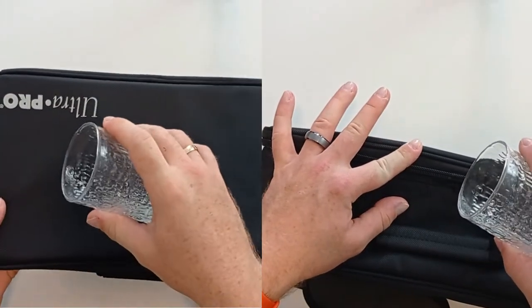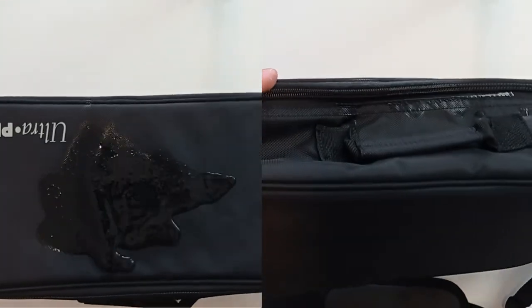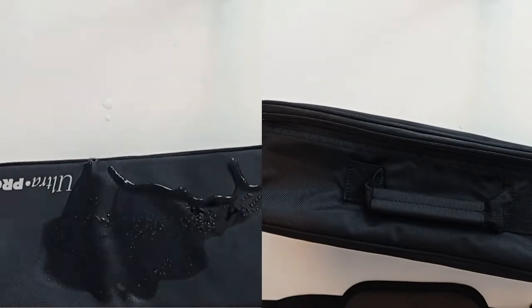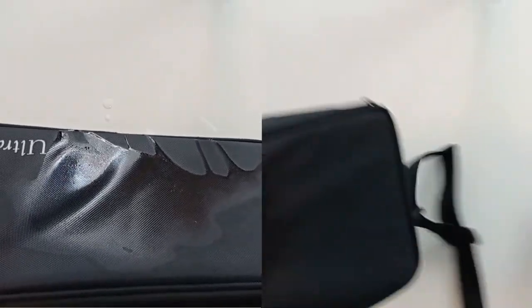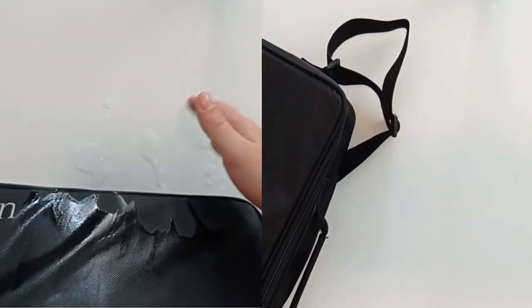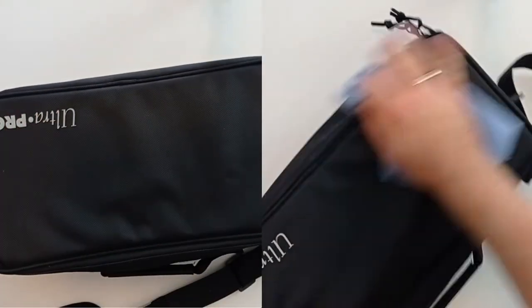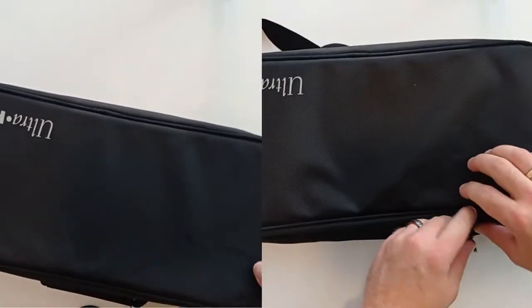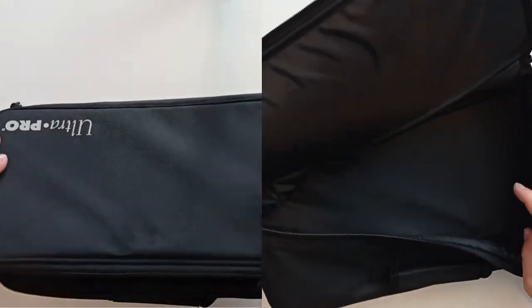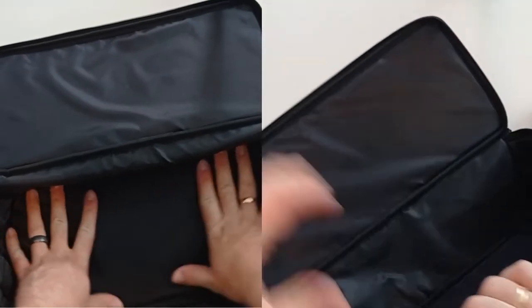To see how the case would deal with a rain shower or someone spilling their drink on top of it, we poured some water on the front and also on the zip area to see what the impact on the inside would be. We were pleasantly surprised to see that the top area absorbed the water or let it run off and nothing was found inside. However, the zip is definitely not waterproof or water resistant — water did get in. So I would be nervous having this out in a rain shower, and I would be hesitant storing any cards loose, not at least sleeved or double sleeved in a deck box, just on the off chance that any liquids got inside.